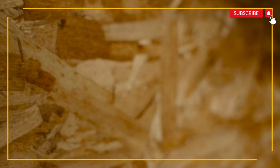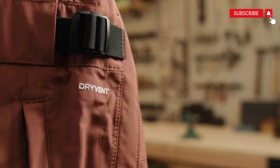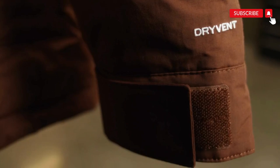So two-layer is our most versatile, two-and-a-half-layer is our most lightweight and packable, and three-layer is our most durable. When you see that DryVent logo, you can expect a fully waterproof garment that will help keep you dry and comfortable on any adventure.